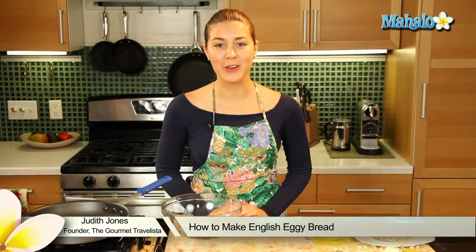Hey everyone, I am Judith Jones, food and travel editor of the Gourmet Travelista, and today I'm going to be showing you how to make English Eggy Bread. That's right, you heard correctly — I'm taking you back to my roots and we're going to make some English Eggy Bread.